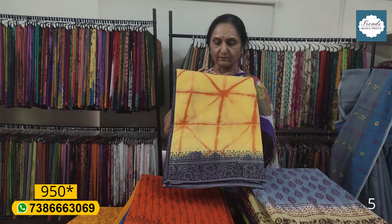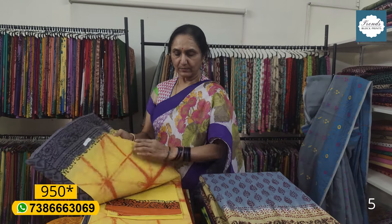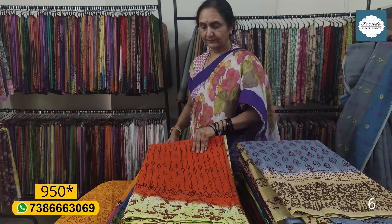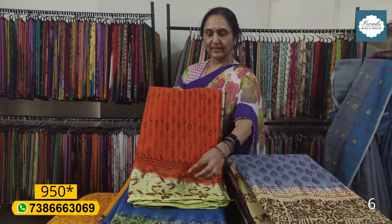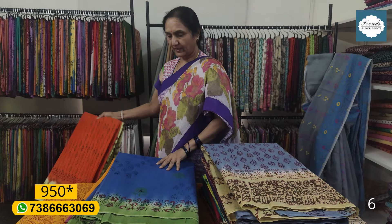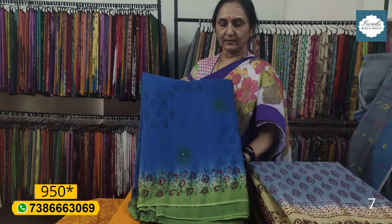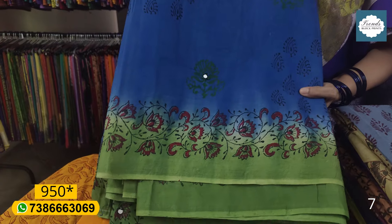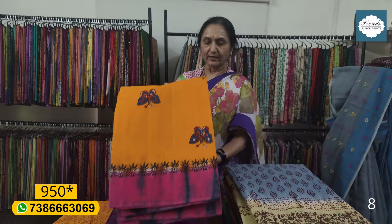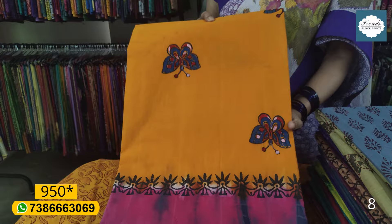This is the star dyeing color — grey color, yellow, and blouse; yellow blouse with orange border. Parrot green and orange, e-green color, contrast color blouse, orange color with black print — 9.50 plus shipping. This is the blue color blouse with mirrors — 10.50 plus shipping.